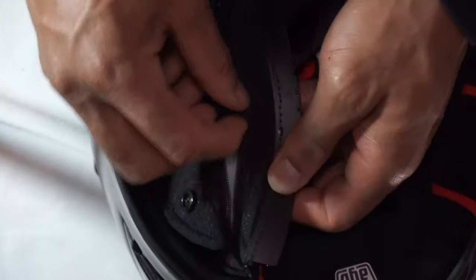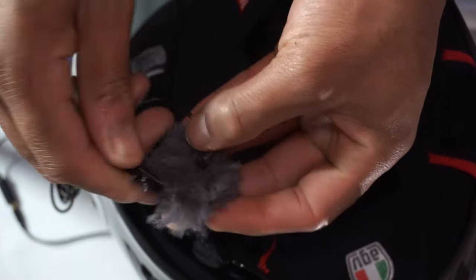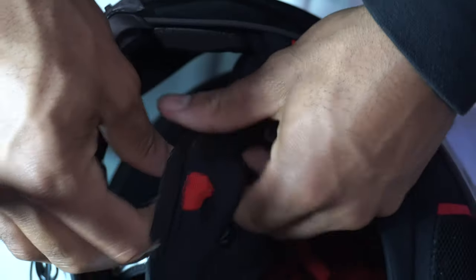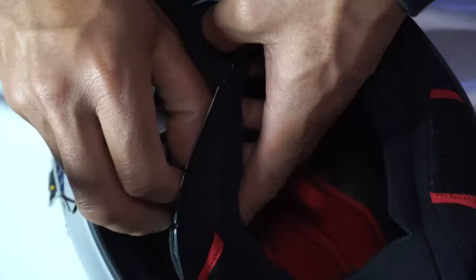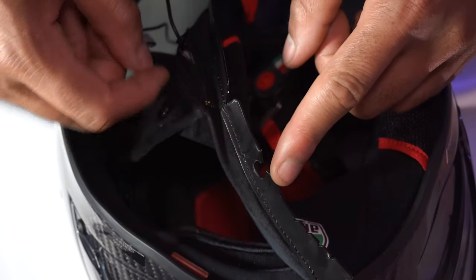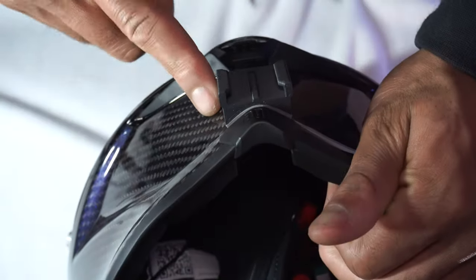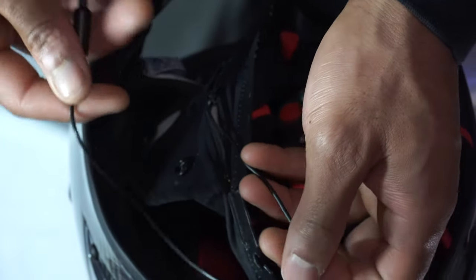I'm going to unzip the cheek pad and install the mic in the front part up here. Before I route and close all this up, I'm going to go ahead and put the GoPro on the front of the helmet first so I know exactly how much slack I need to leave from these wires.